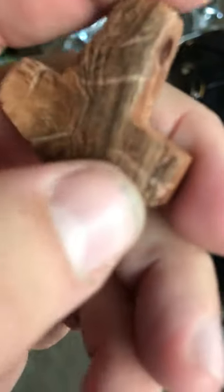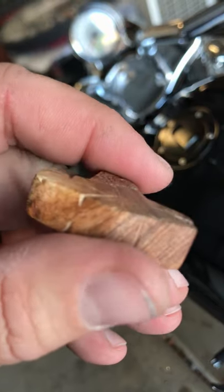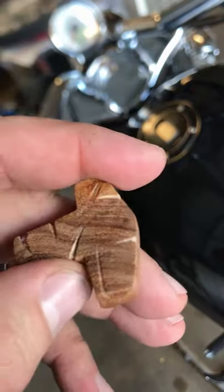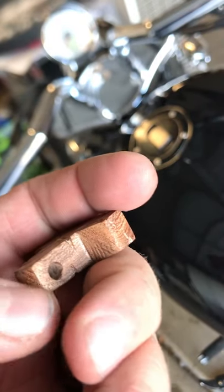But then inside the edges — I don't know if I can get this to focus well enough — but inside the edges it's still rough, you can still see the grain. I just hit the surface only with the sandpaper, just to not get down inside of there.